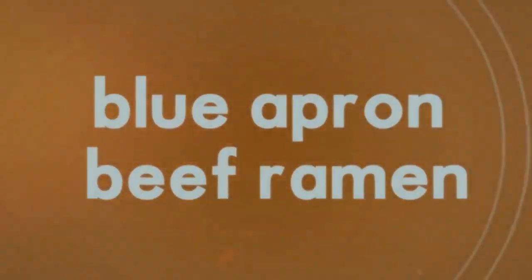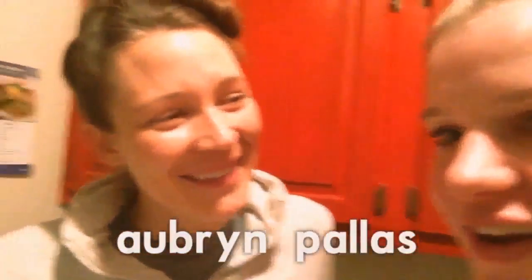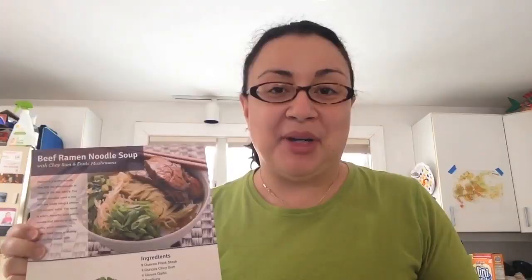Fresh ingredients, fresh ideas. It tells you each step. Okay, tonight we're going to make dinner — we're going to make beef ramen with bok choy and enoki mushrooms. We've never even heard of this stuff. Even though neither of us are what I would call excellent cooks, we're pretty excited to try this out. I wouldn't even call us mediocre cooks — I'd say solid beginner.